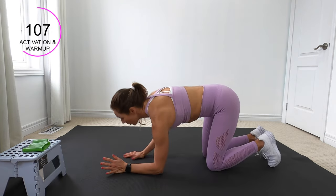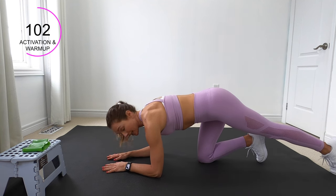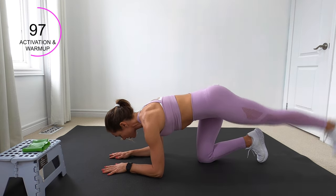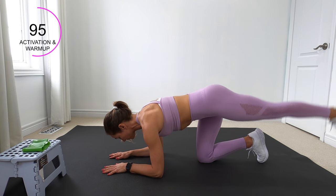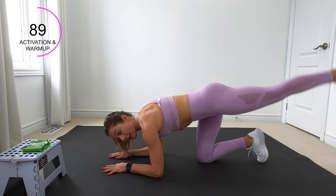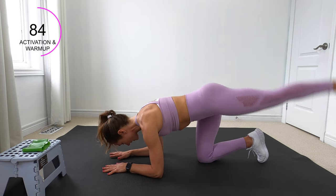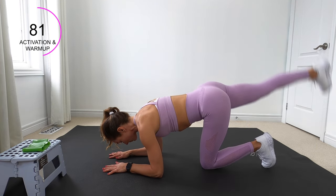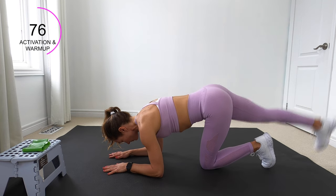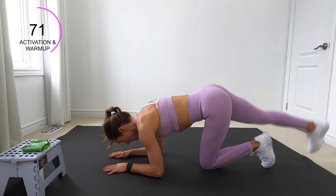Come on to all fours, then drop your forearms down to the ground. Bring your left leg out behind you. Draw that low belly in just like we practiced and lift your leg. Keeping that back nice and straight. Let's switch — bring it in and extend out.